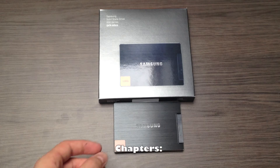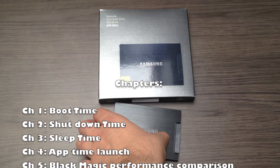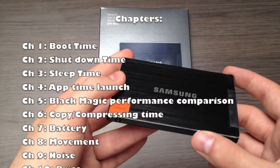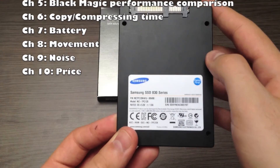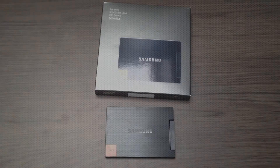I've divided this video into 10 different chapters covering: boot time, shutdown time, sleep time, app launching time, a Blackmagic performance comparison, copy, duplicate and compressing time, battery, movement, noise, and finally the price.